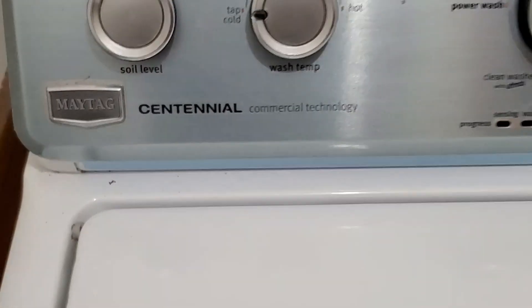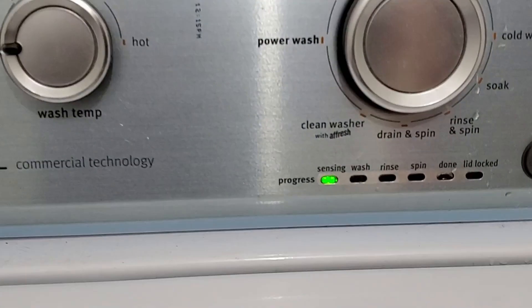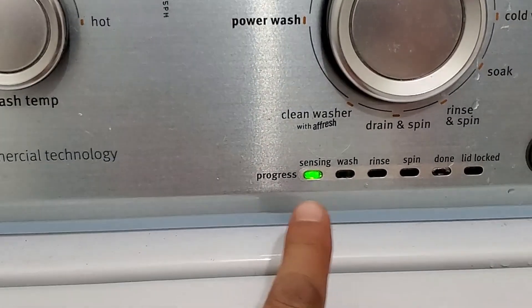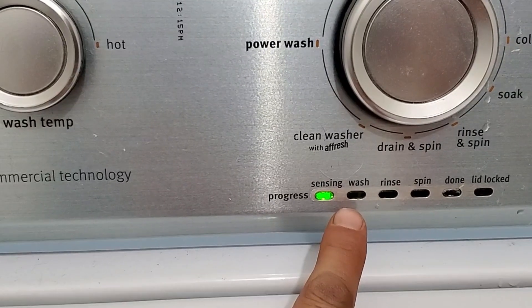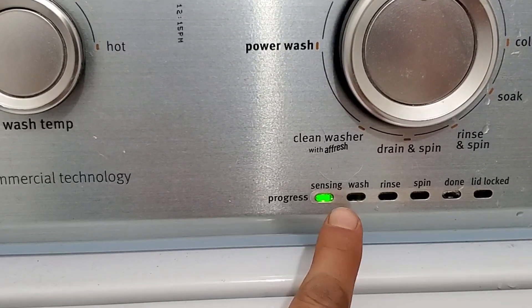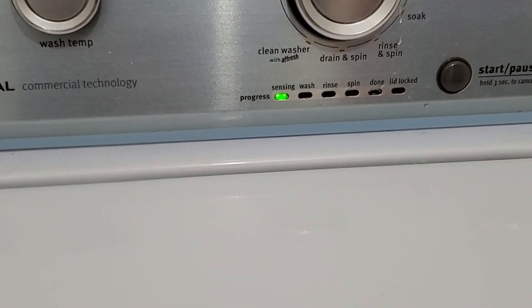We have a Maytag washing machine that is not wanting to operate properly. It goes into sensing, and it goes into wash, and it starts to fill with water. And it goes for a period of time, then just stops and drains out the entire washing machine itself.